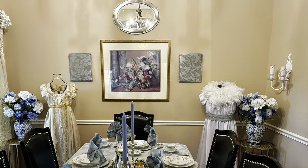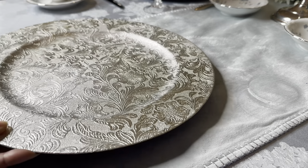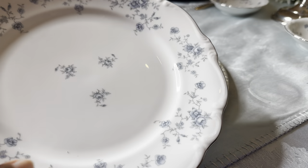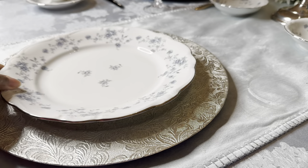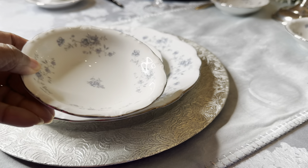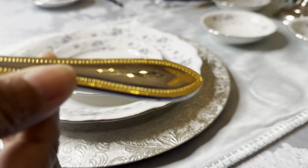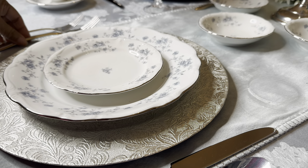I added another dress form to the back of the room just to give it a little more balance. Now I want to show you how I put the table setting together, starting with the beautiful embossed charger. To that I'm adding the blue garland design by Johan Haviland - I found this set at Goodwill and was totally shocked to find all of the pieces with the exception of the salad plate.